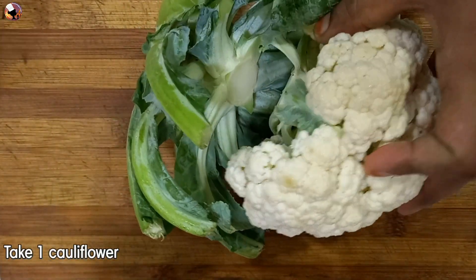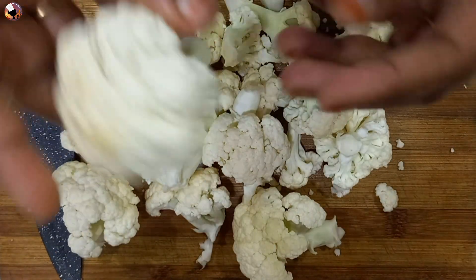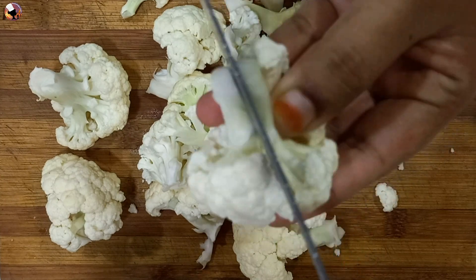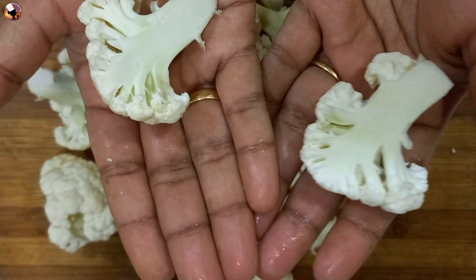We have a medium-sized cauliflower. Let's cut it into small pieces. If the cauliflower is cut, we will cut 2 pieces. Cauliflower is cut into small pieces — it's easy to fry and we will save time to cook.